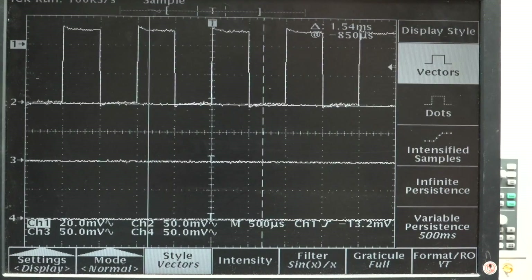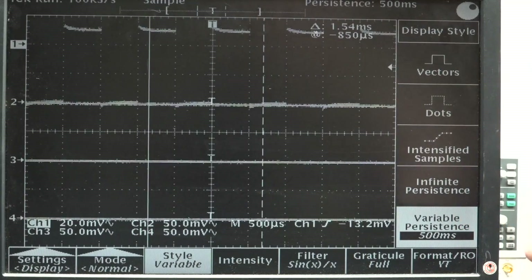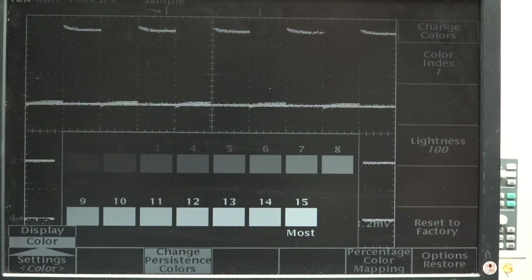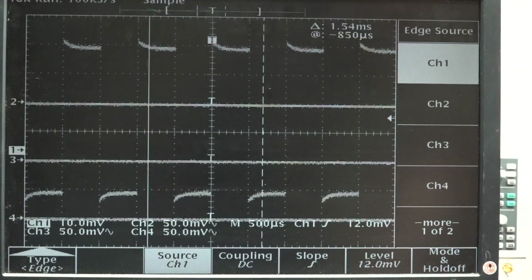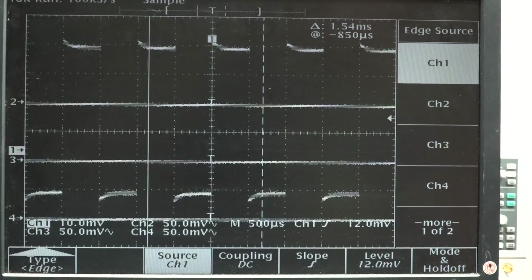We're getting very little sample memory - it's the 2K of memory or whatever. Vectors. Dots. Intensified samples. Infinite persistence. It was set to half a second variable persistence before - that was what was turned on there. We can set colour display here, but it ain't colour - it's just a black and white grayscale thing. The amplitude looks right - it's supposed to be 100 millivolts per division with a 10x probe. It's looking fine. I haven't compensated that probe on this scope, that's why we see a bit of overshoot. That's working.